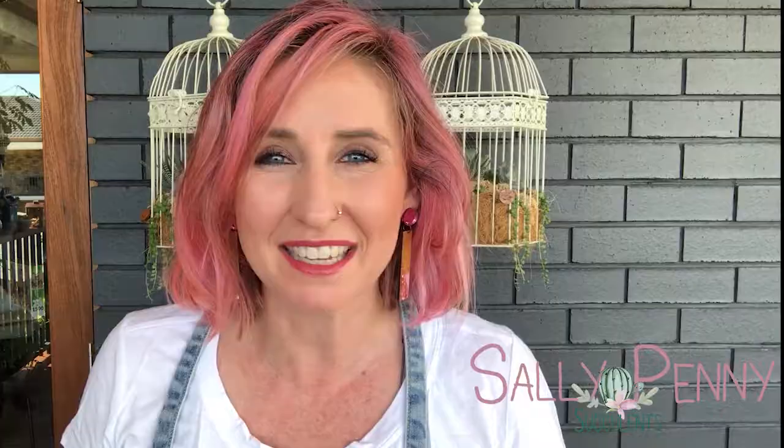Remember your SWISS — water, sun, insects — and soil is next. Soil is basically how to get your succulents thriving and bigger and better and looking great. Hope to see you next week. Bye!